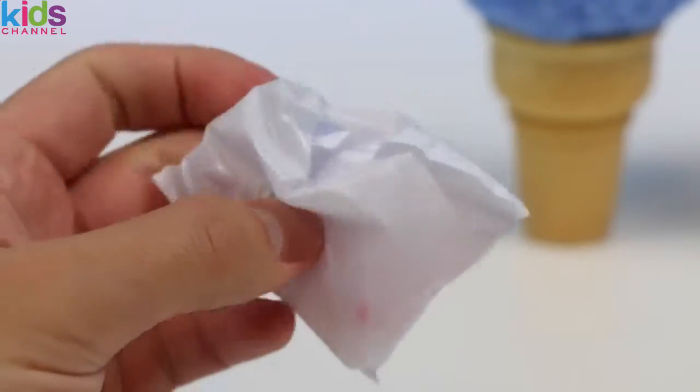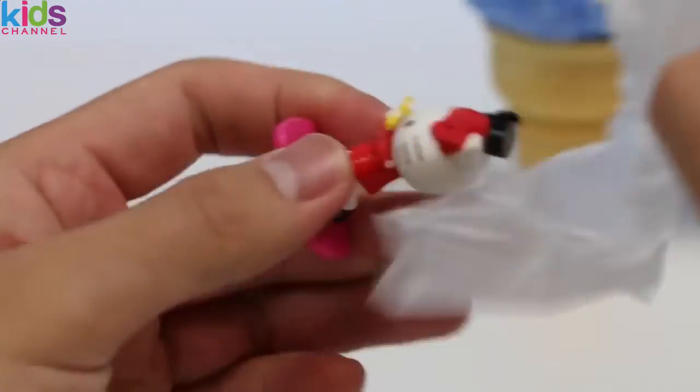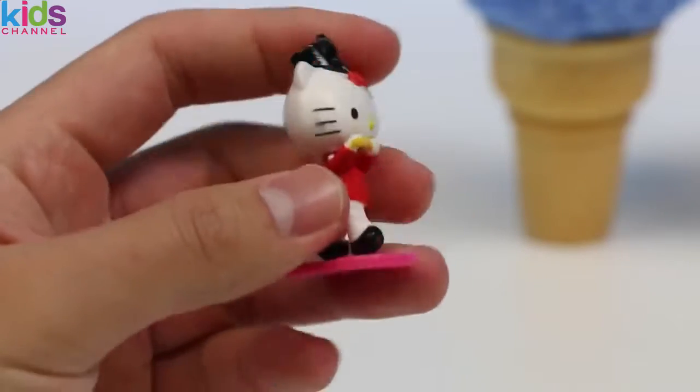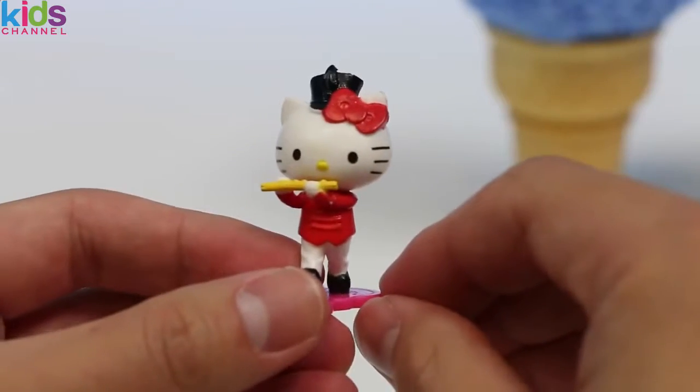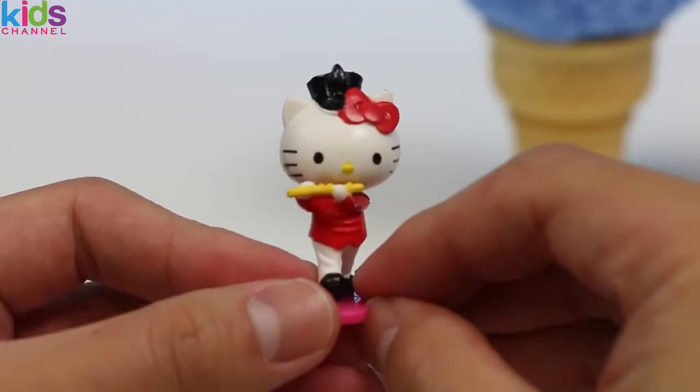A white bag — hmm, what could this be? Time to open it up. It's a Hello Kitty minifigure! Here's Hello Kitty in her marching band outfit and she's playing the flute. Hey Hello Kitty, can you play us something?